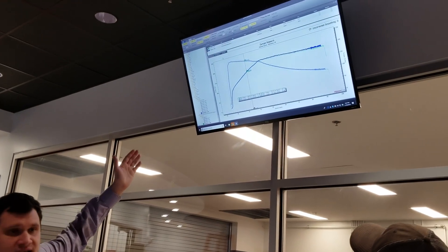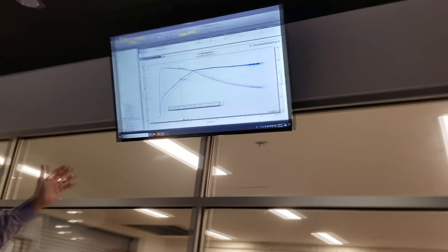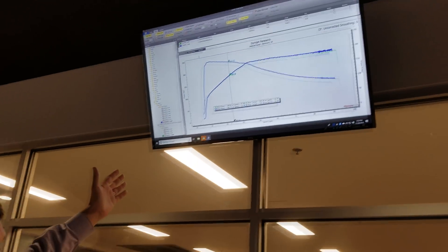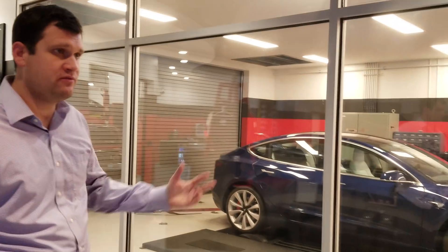And I think that's pretty evident when we ran chill mode against chill mode — two software-limited cars — and we got quite literally the exact same torque on two separate runs, separated by about 30 to 45 minutes, on the same day, same location, two different cars.